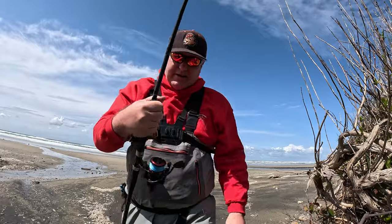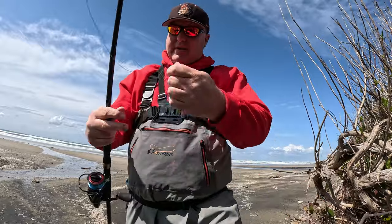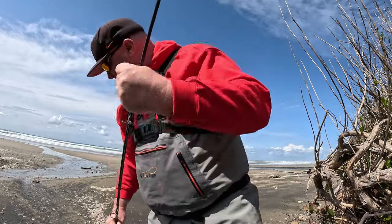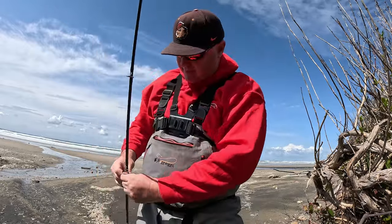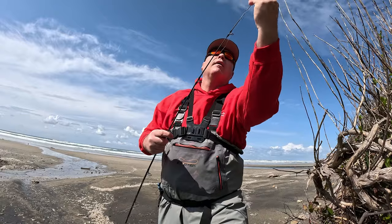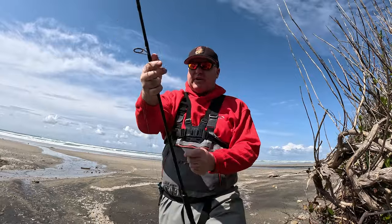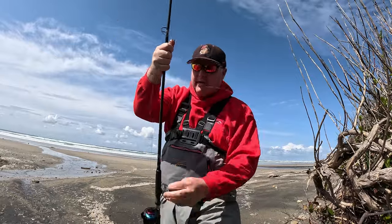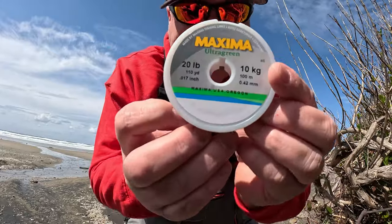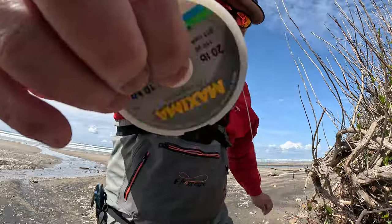Normally what I do: I loosen the drag a lot and shut the bail so it's easy to pull the line out. This is going to be a little bit of a chore to do while it's windy. All right, so I just want you guys to see - this is what I use. It's a 20 pound test Maxima Ultra Green. I like to use that for my bumper.